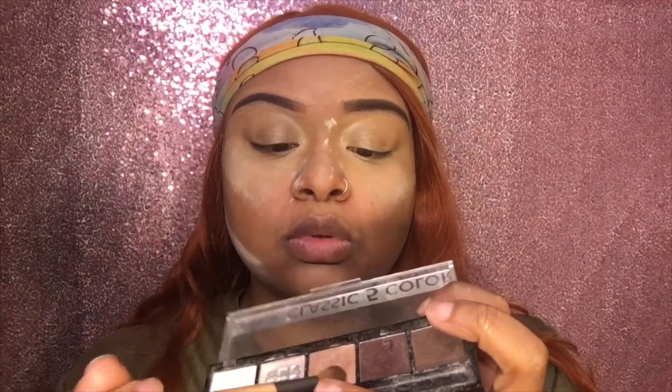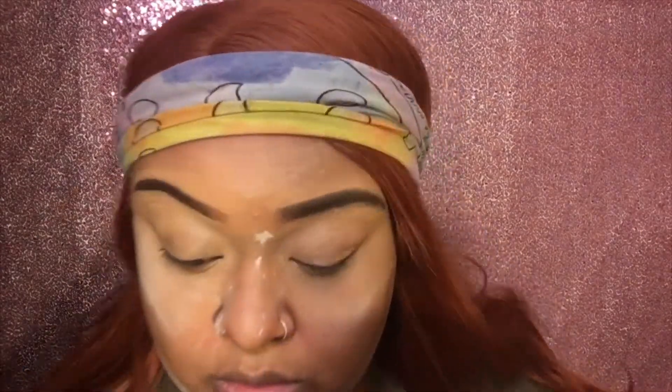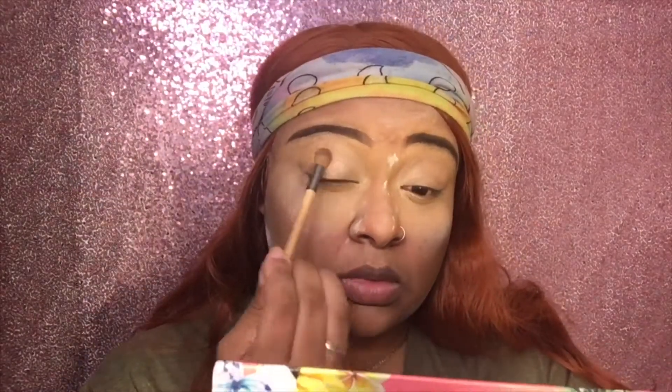I'm using that champagne color to do a base on my eyes. It's very, very pigmented — I love to use it. You see how I'm missing one, but that's what I'm splashing on my eyes right quick.